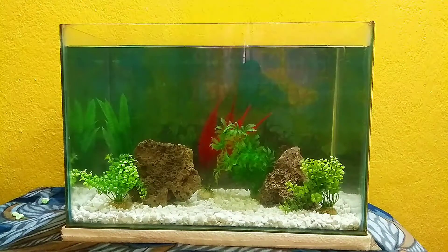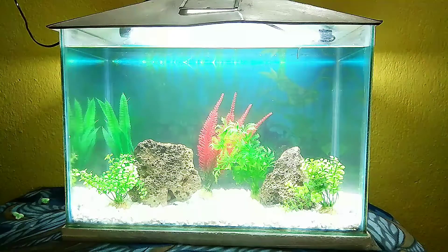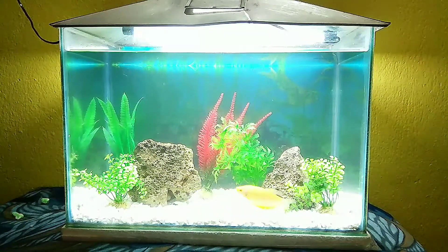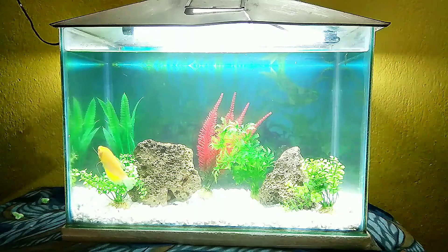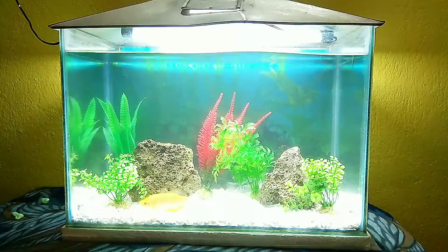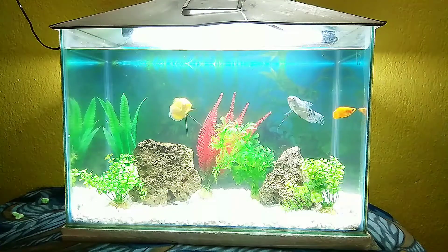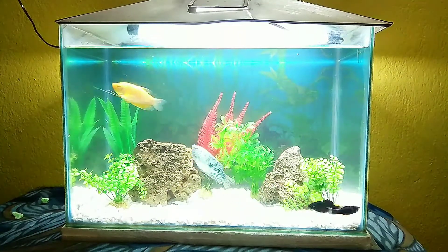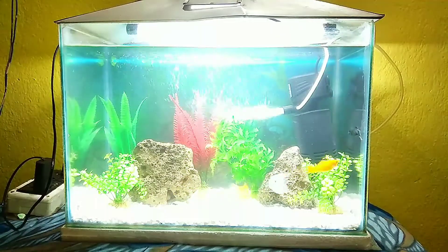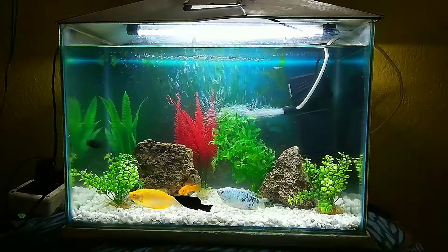My setup is completed and now I am going to add some fish. But here you have to keep your attention — after setting up a new aquarium, you can't put fish directly into it. If you already have an established aquarium, you can add water from it and leave the new tank for one week before adding fish.